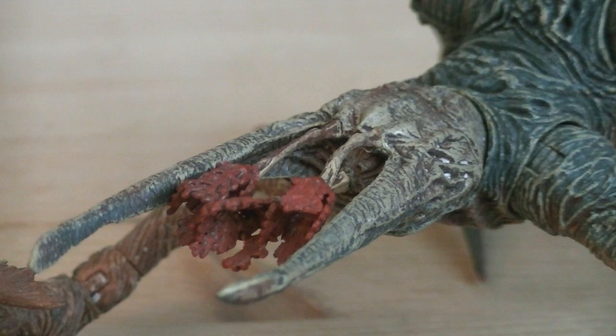The head sculpt is quite a unique one, if you ask me. On both sides it has a large prong, and in the center are three tentacles which have red feather-like feelers attached to the tips.